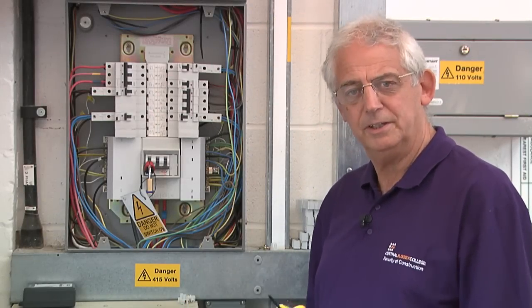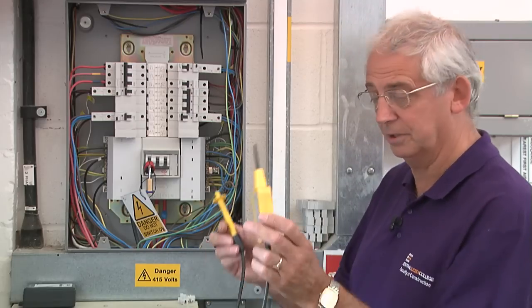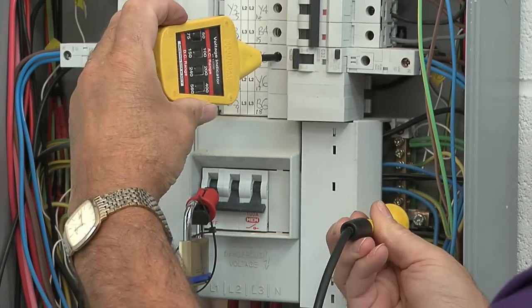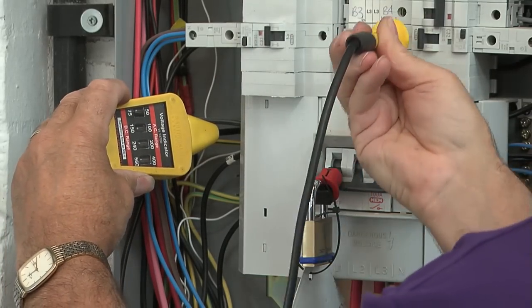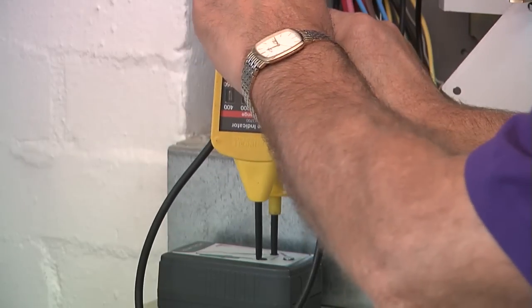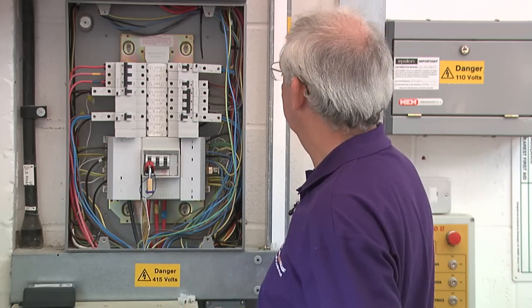I've taken the lid off. I really need to check that it is dead before I proceed with any work. With an approved voltage indicator, I test between earth and line, earth and neutral, neutral and line. And as you can see, it's dead. I need to now reprove this on a proving unit — absolutely safe.